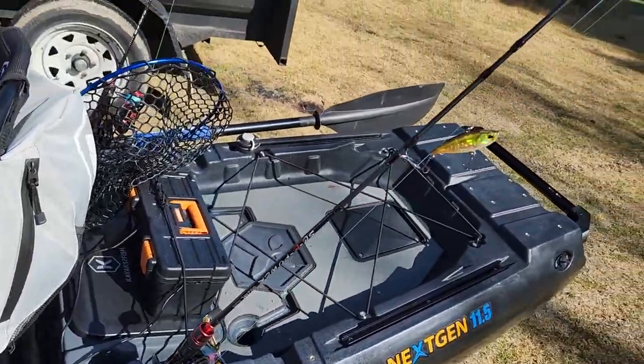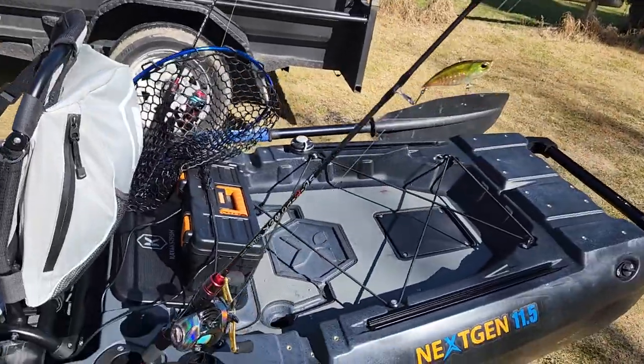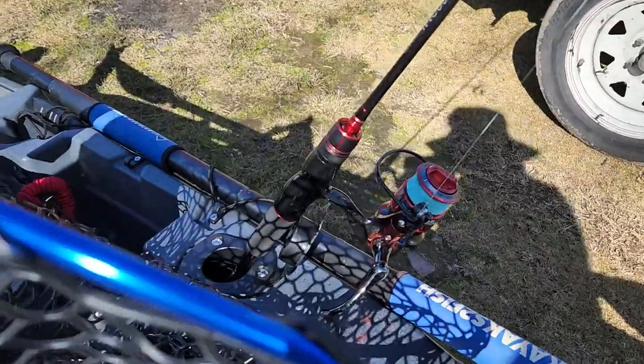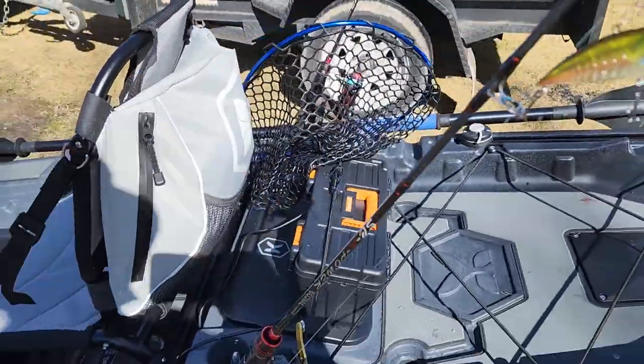At the back here, plenty of storage. As you can see, these are our next-gen two-piece carbon fishing rods — bait caster and spin. Over on this side is the next-gen zombie reel. Great little reel for fresh water, does work well on salt water as well.